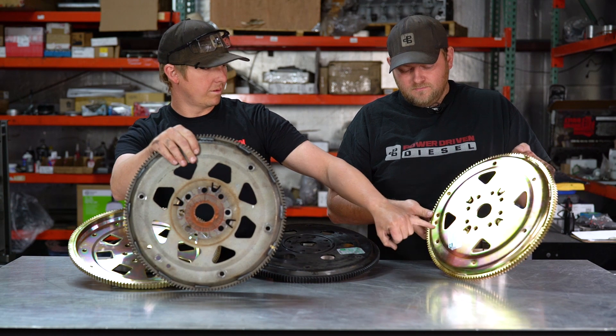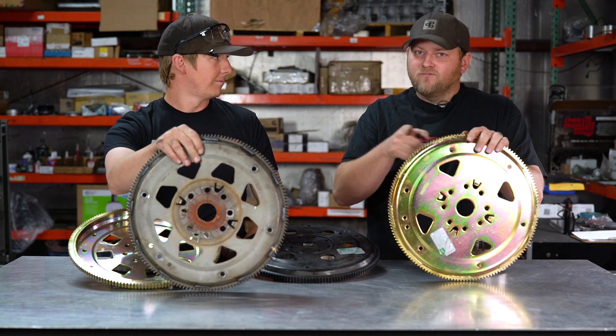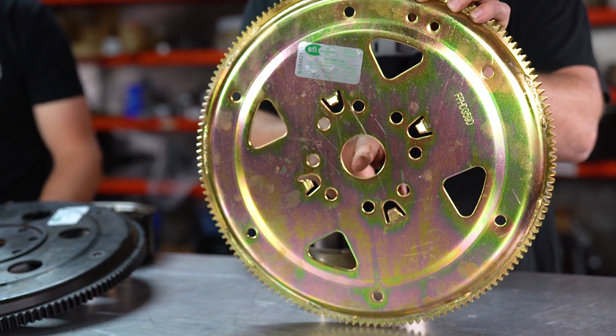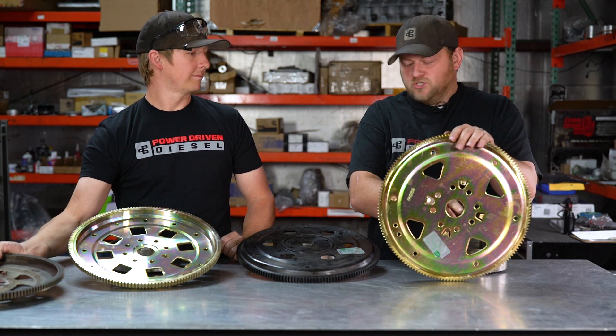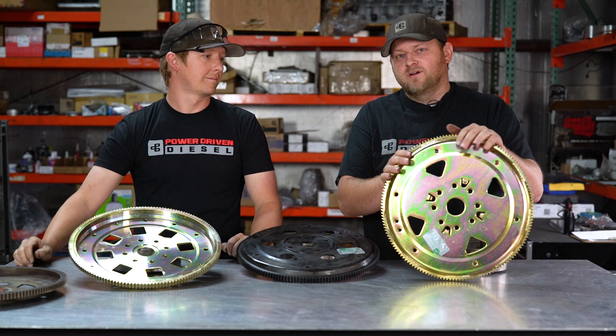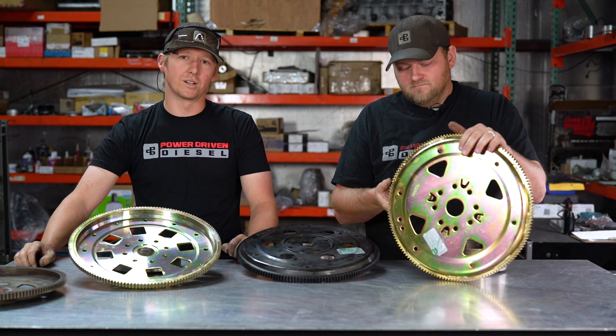So what happens if you don't get those tabs lined up just right when you install it? Your torque converter no longer runs true, because your torque converter centers on this, which should be centered on the center of the crank. Now it wipes out the pump bushing, and sometimes the stator support will rub. Long story short, your transmission doesn't last very long — you'll have to be pulling it out very soon after that.